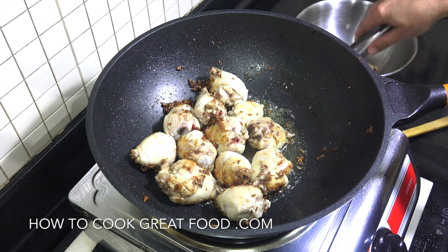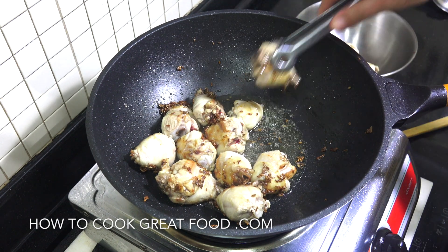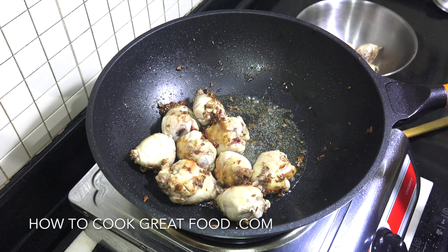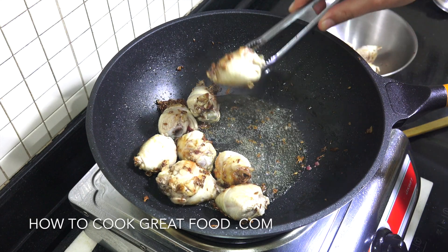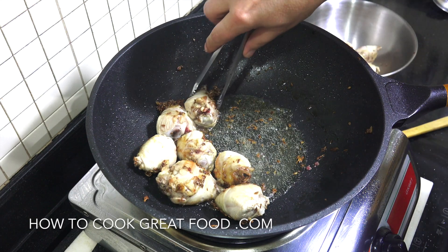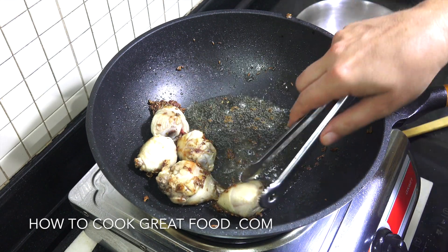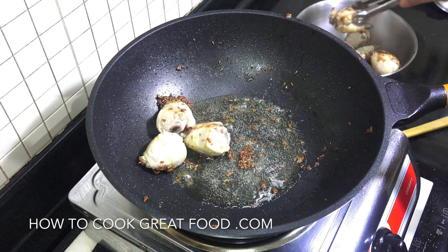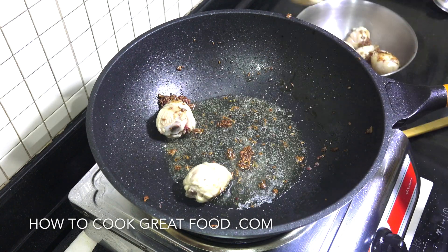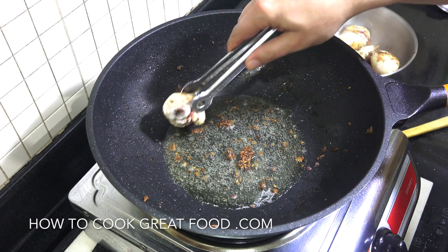By the way I'm using these drumsticks but you can be using a whole chicken that's cut into parts — any type or any cut of chicken you want. Now this chicken is probably not cooked all the way through, but the purpose of this is just to get some color on it with that jeera or the cumin seeds. And then we're going to be cooking it again further a bit later in the process. So out they come, set aside.